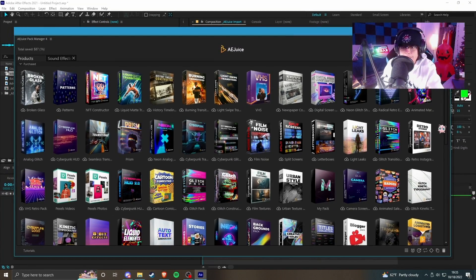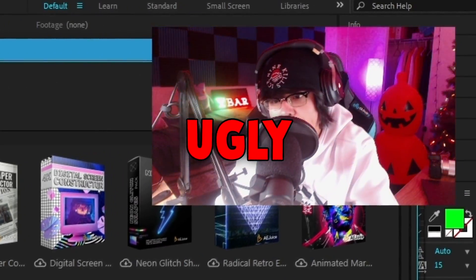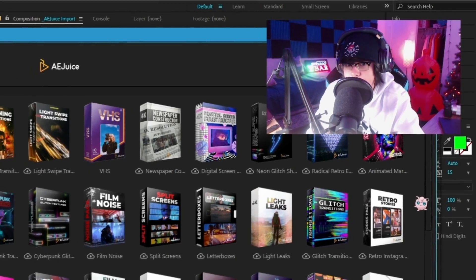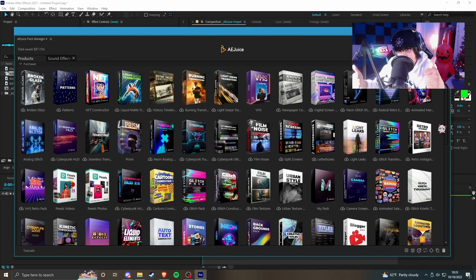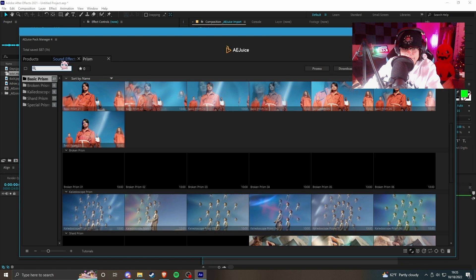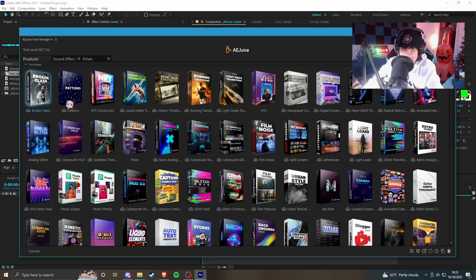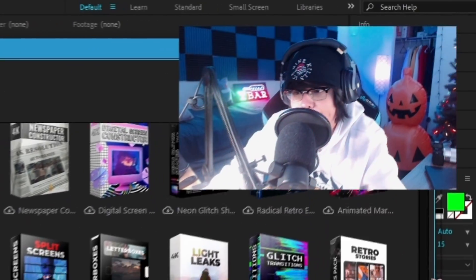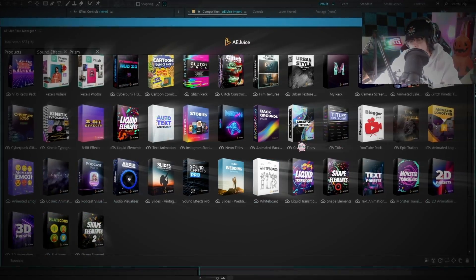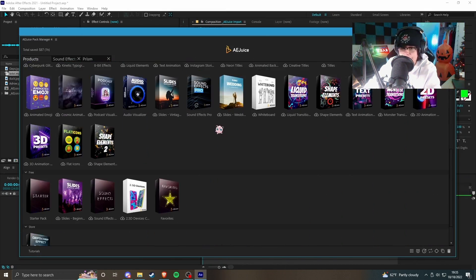Now that we've taken a good look at this pack, seeing how it's only $1.99, let's get into the good, the bad, and the ugly. Honestly, there's not a lot of ugly or bad — I give this two thumbs up. It's really well made, really well organized. You got the whole user interface where you can preview everything right away, a bunch of different categories, sound effects, and all these different effects and templates to work with.